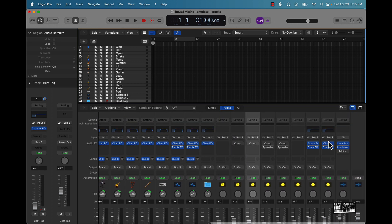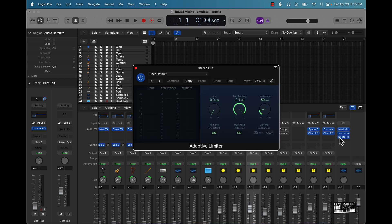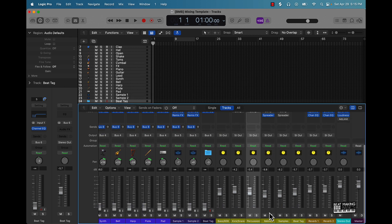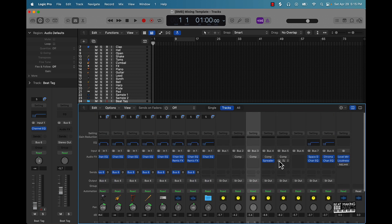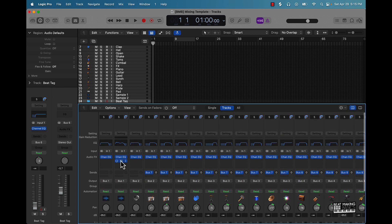Obviously you can come in here and swap out the reverb or adjust anything to where your liking is. We also have some plugins that are grayed out — basically that means you have to activate it just by adding it back. I have a spreader on the melody and samples — sometimes you want to make your sound wider, you can play around with that. We also have some compressors right here to help boost the signal just a little bit on these groups.